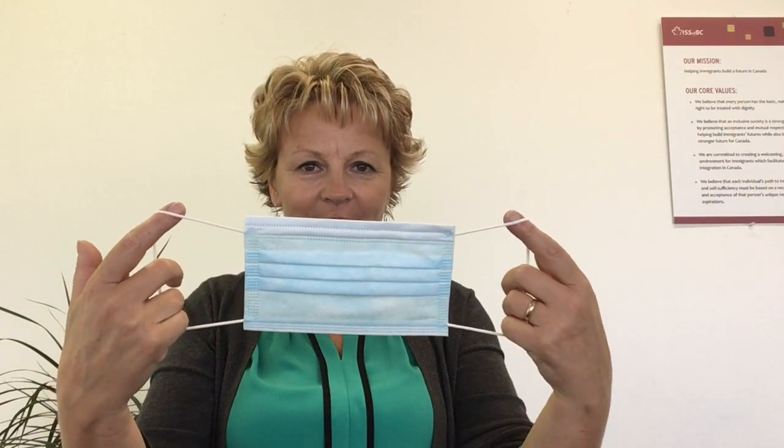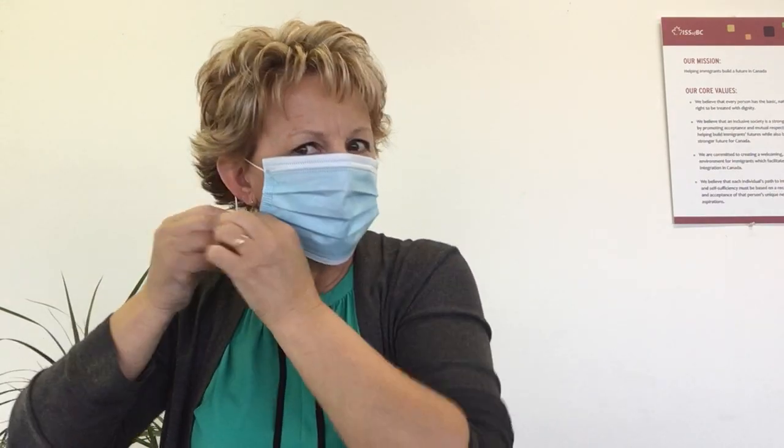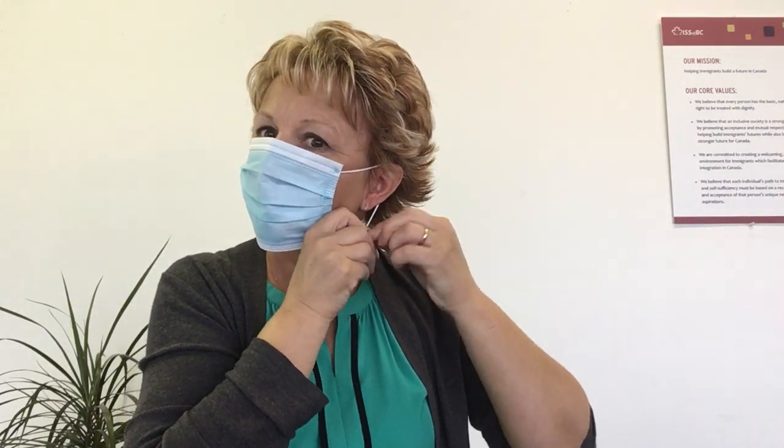Hold the mask by the ear loops and put them around your ears. You might want to tie the loops a bit to ensure a snug fit. Next, pinch the metallic strip so it molds to the shape of your nose. Pull the mask downwards to ensure that it not only covers your nose and your mouth, but also your entire chin.